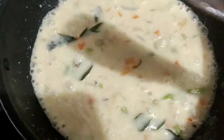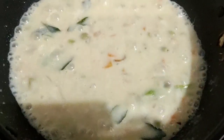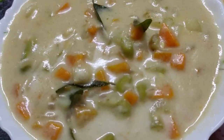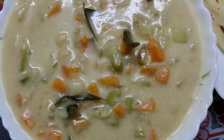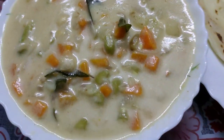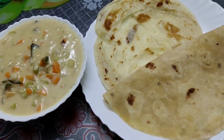I am ready to cook this vegetable stew. I am ready to cook this recipe. Please like and subscribe. I will see you in the next video.